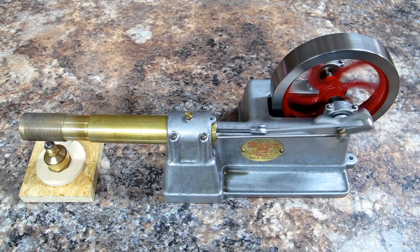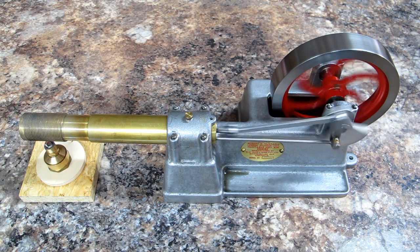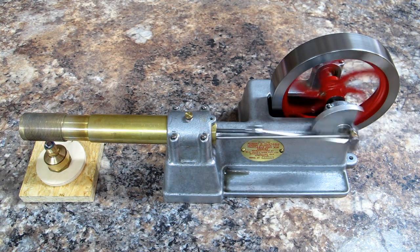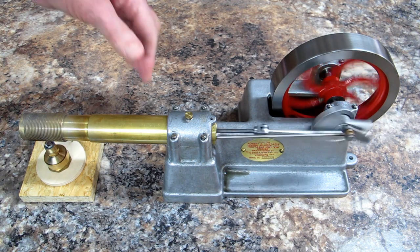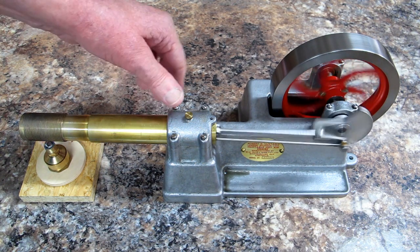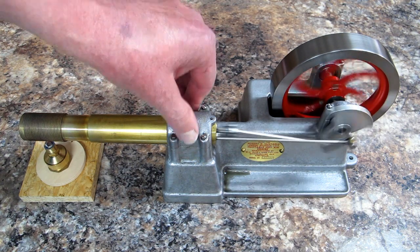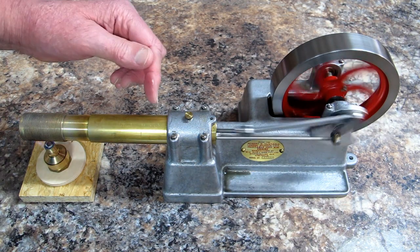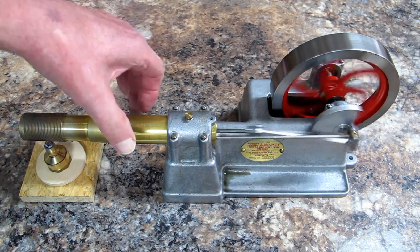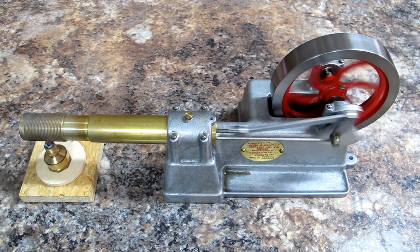This is a very quiet engine, very smooth. This is hot to touch, but a lot of that heat is going into this aluminum casting. If I get a chance, I may make a set of fins that will go on here — it'll keep that section cooler for a longer period of time.